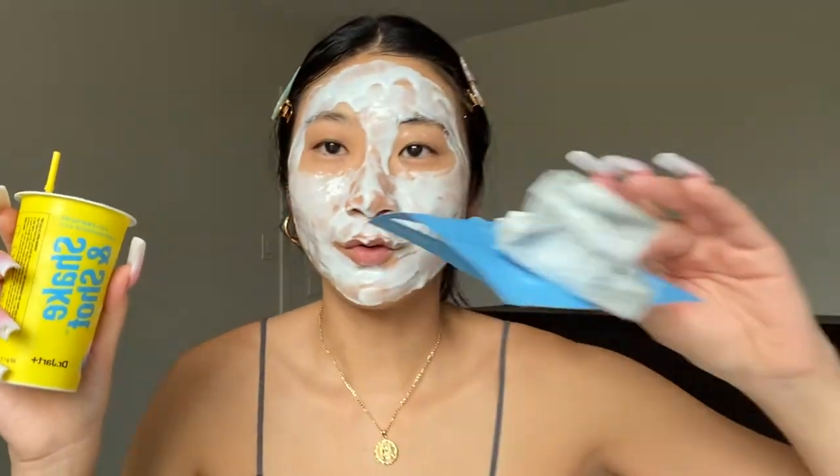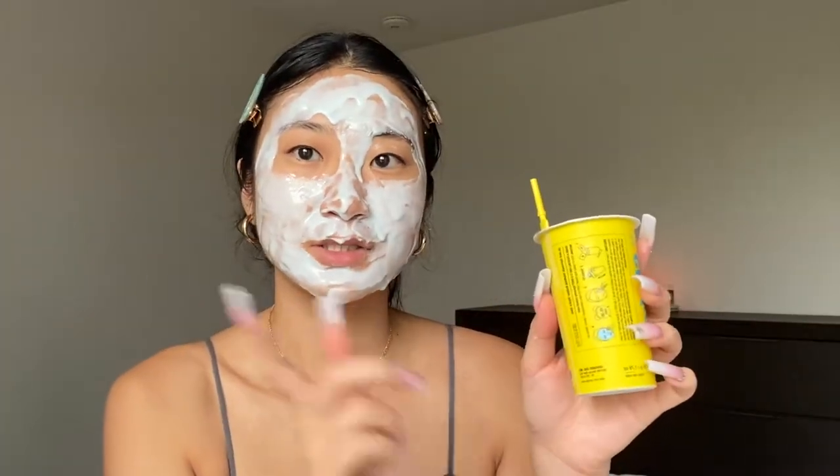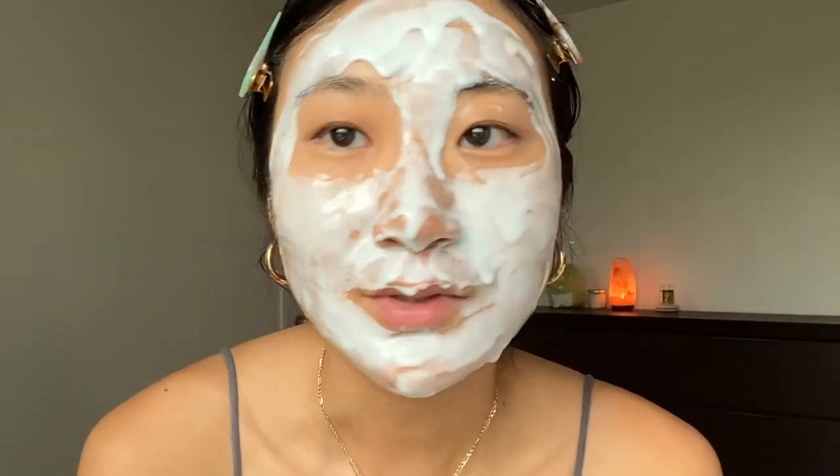They do give you a lot per cup, so the rubber mask is plenty for a one-time use once you shake it. I don't know if you can save it because it might harden, but next time I'll probably just use half — just half and half of the packets — because it does give you a lot. The package says to wait 15 to 20 minutes, so I will be back to show you what it looks like. This is what it looks like — it literally looks like frosting.